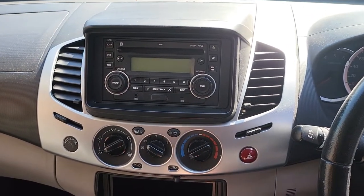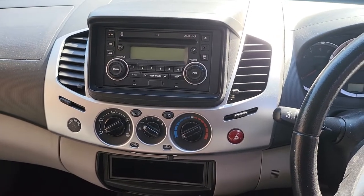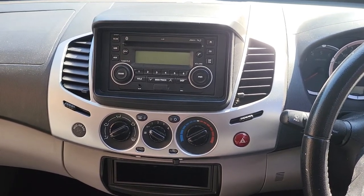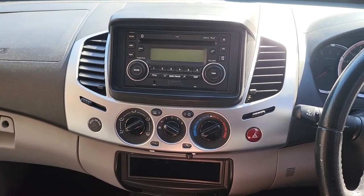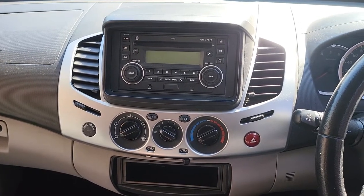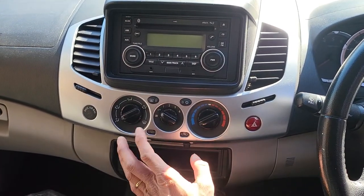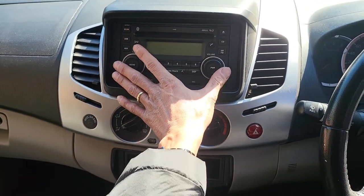Hello everyone. In this video we would like to share how to remove the original head unit in a Mitsubishi Triton. This is the Triton fourth generation, which spans between 2005 and 2015. This car model is 2010 and we are talking about removing the top head unit here. Some of you, if you have the head unit in a different position, it will be a different way to remove.